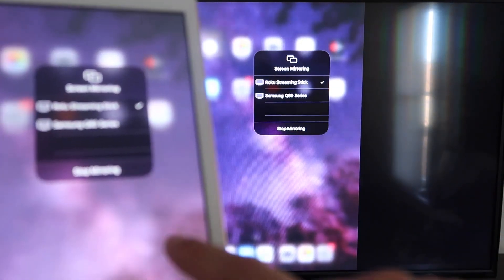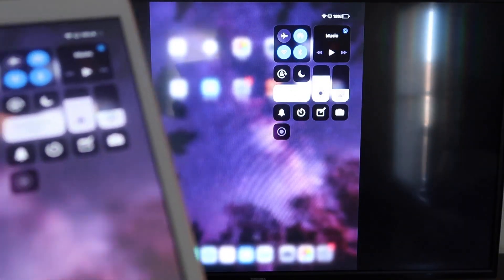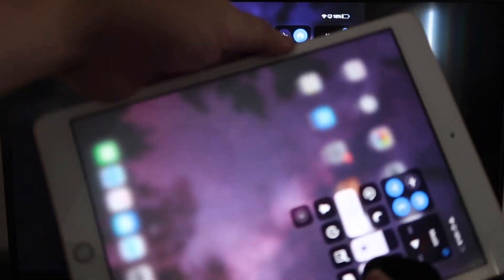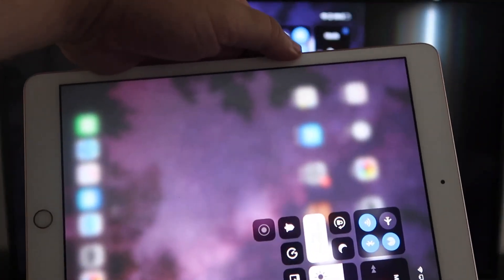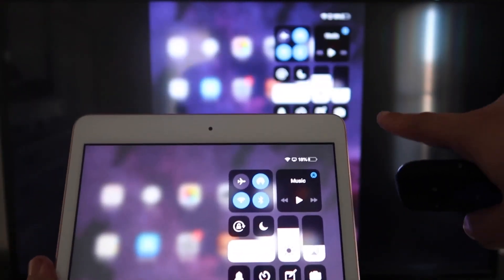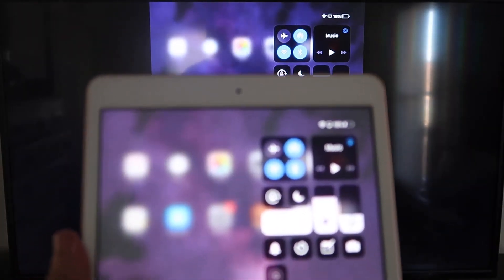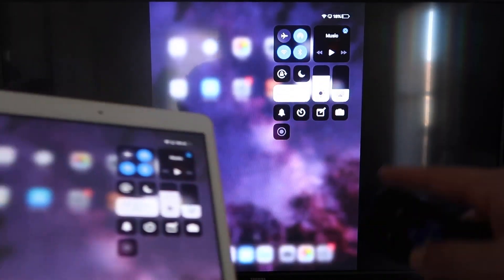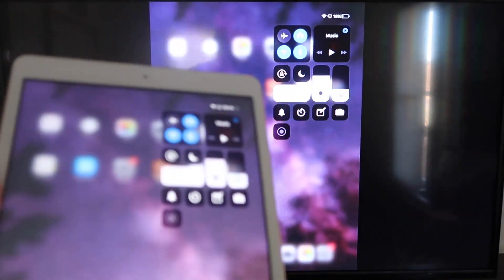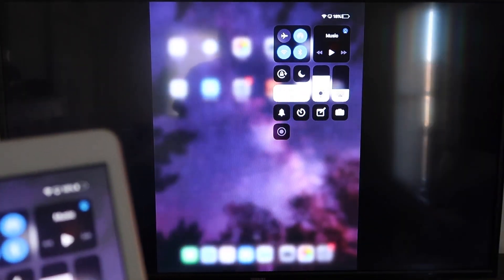If you want to stop mirroring, select the Stop Mirroring button on your iPad. But now you can mirror everything from your iPad. If you're watching YouTube videos, here's the wonderful thing — even if you hold your iPad in portrait mode, it'll play in landscape mode on the TV. That's the beauty of Apple AirPlay. No third-party apps, no wires — just wirelessly mirroring to your Roku device.